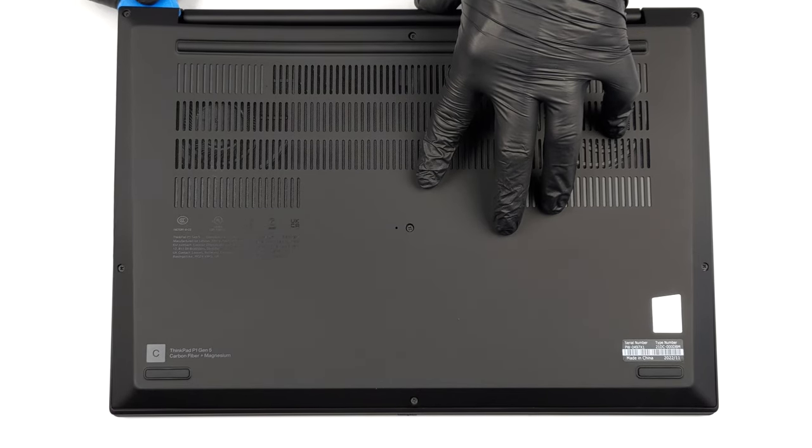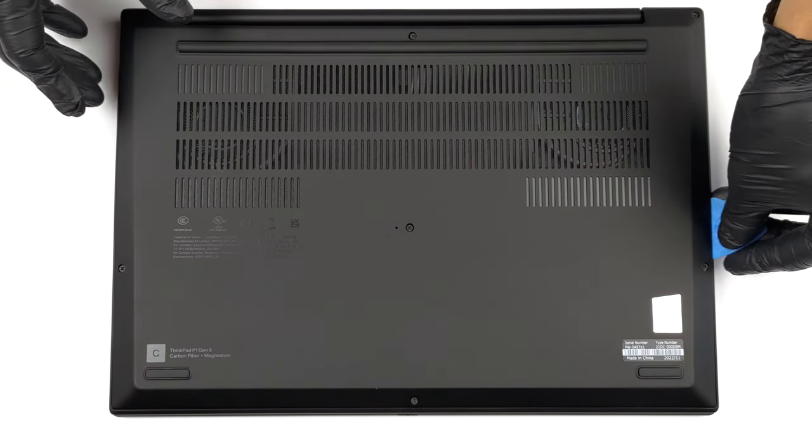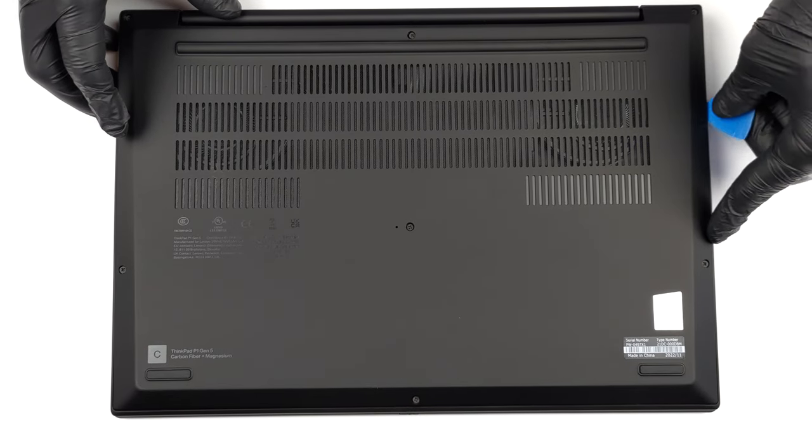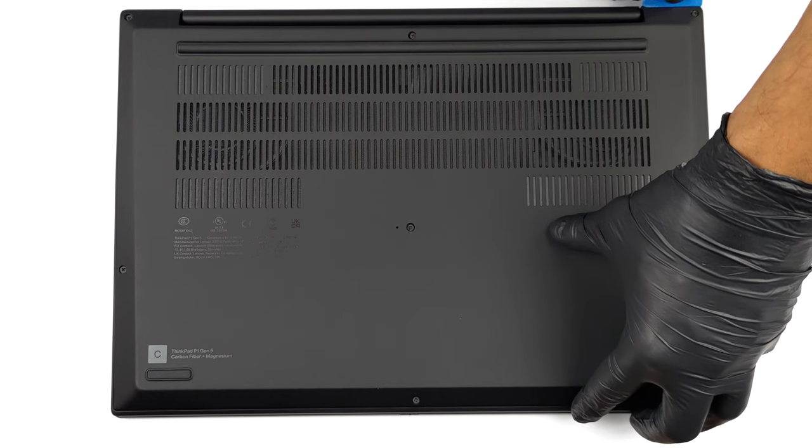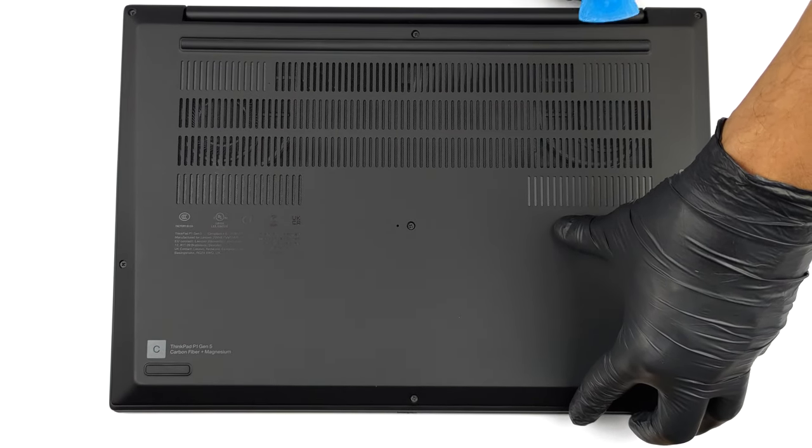To access this notebook's internals, you need to undo 7 captive Phillips-head screws. Then, pry the bottom panel, starting from the sides or the top corners.